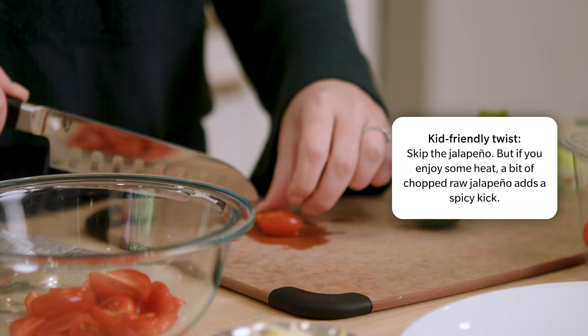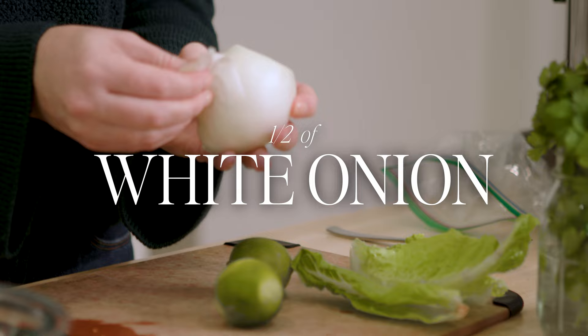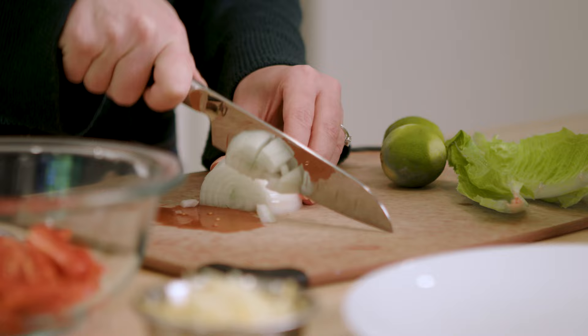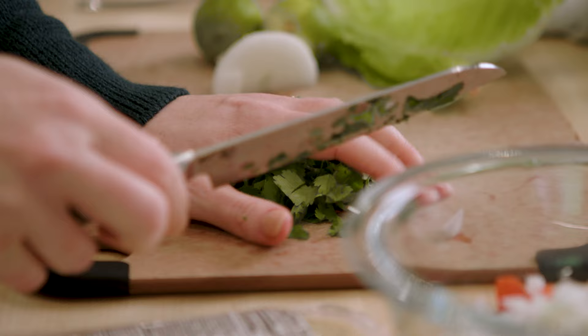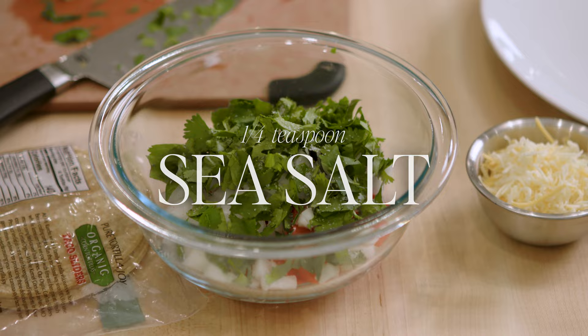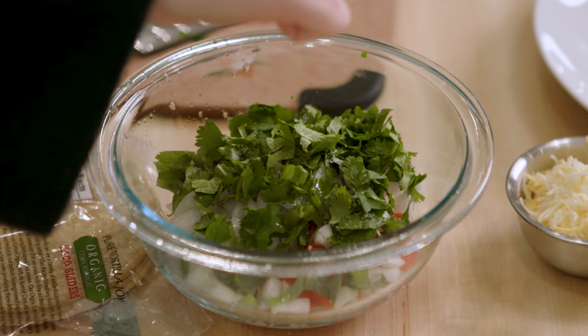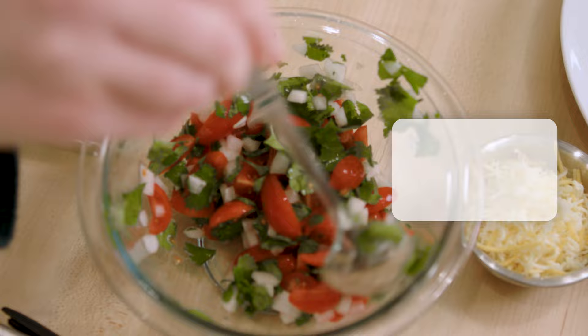Then I just want some white onion — chop it pretty finely. Then a handful of cilantro; if you don't like cilantro, leave it out. Just give it a rough chop. A little bit of salt — about a quarter of a teaspoon. Then squeeze in the juice of one lime. Give the lime a little roll to make the juice come out easier. I'll cut my other lime up so people can put it on top of their tacos. The lime juice kind of tempers the onion and makes it a really nice fresh veggie topping.